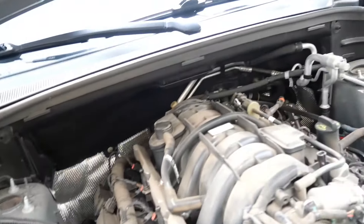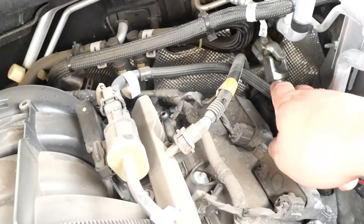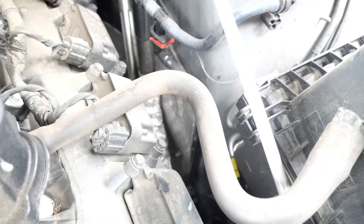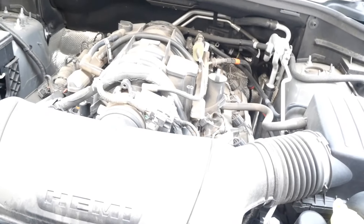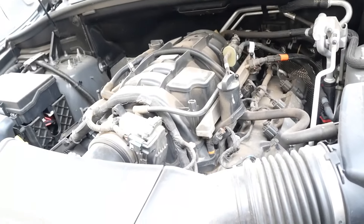This whole engine bay is dusty, but we're gonna be swapping out this valve here, this whole line, and this line over here too with the sensor. This line right here goes to the back — I don't think we need to swap that one out, hopefully that's not the one that's leaking. But we can tell one of these is leaking so we're gonna end up swapping them all out. For tools, I don't think we're gonna need any tools.